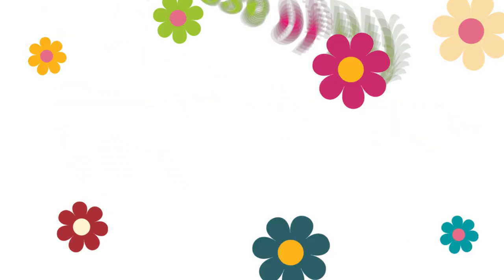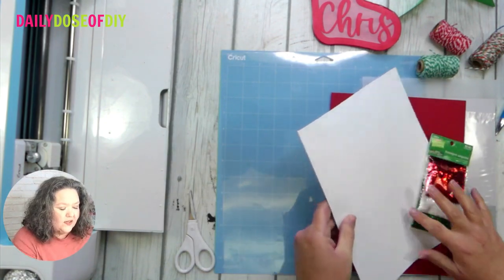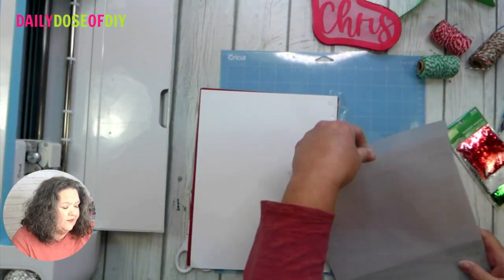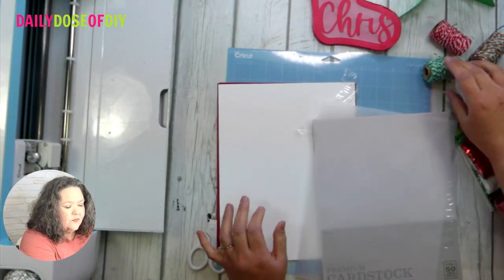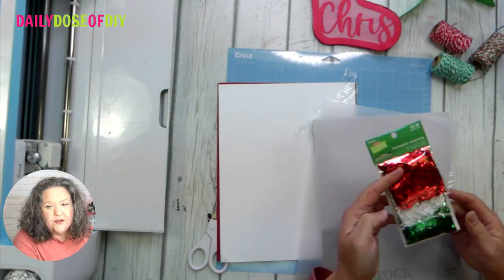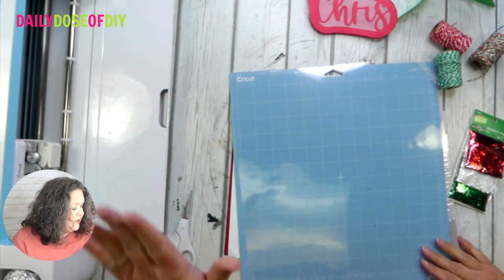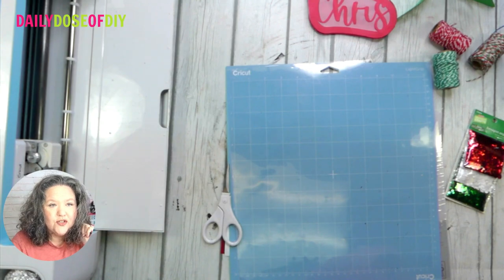I'll link everything you need in the description below. You'll want some foam double-sided tape, one or two sheets of 80-pound red cardstock depending on the size, some vellum paper that is transparent so you can see through it, string if you want to hang it, and some sequins or chunky glitter to make it a shaker. Cut the paper on a clean light blue mat or a well-worn green mat. You'll also need your Cricut, scissors, and the free SVG file.